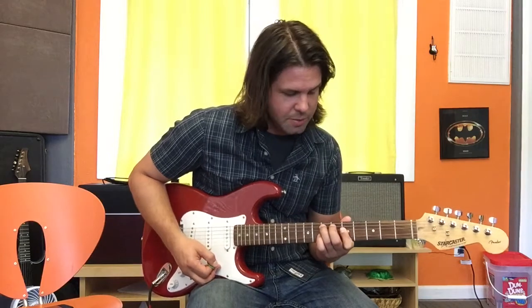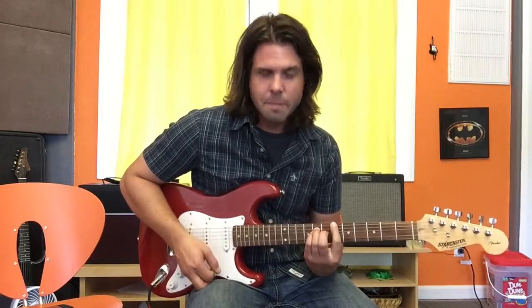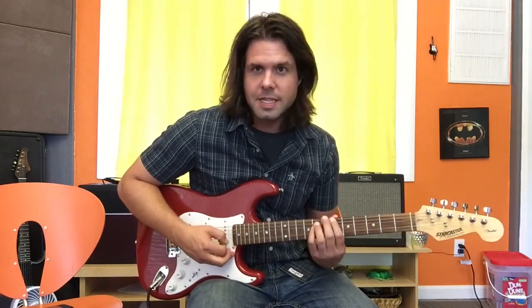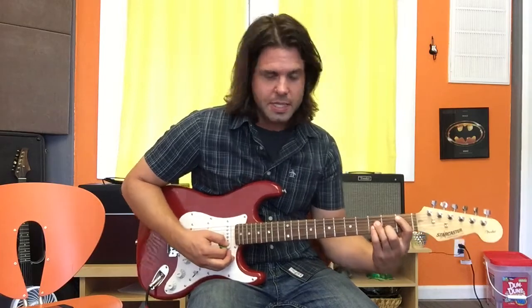B flat power chord — you can do that one of two places. This is 6-8-8 or 1-3-3 starting on the A string. 6-8-8 starting on the E string, 1-3-3 starting on the A string.